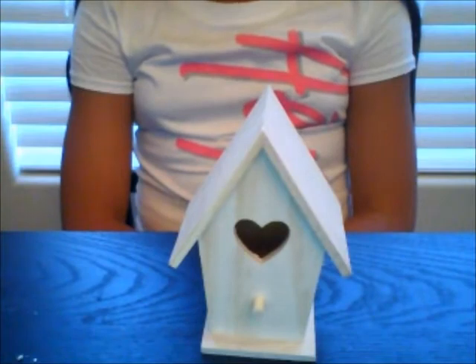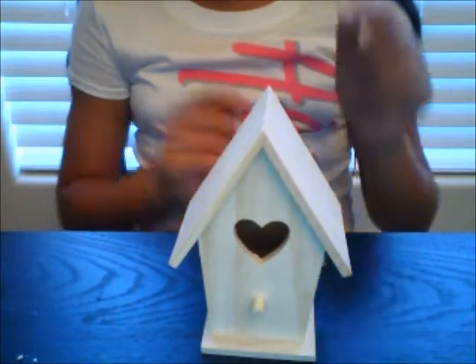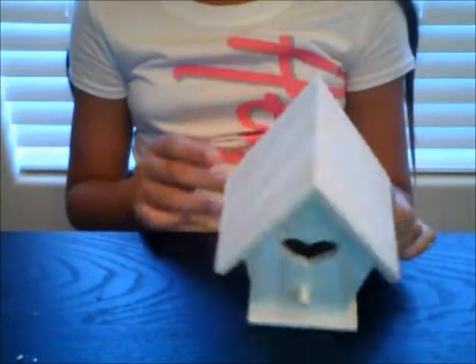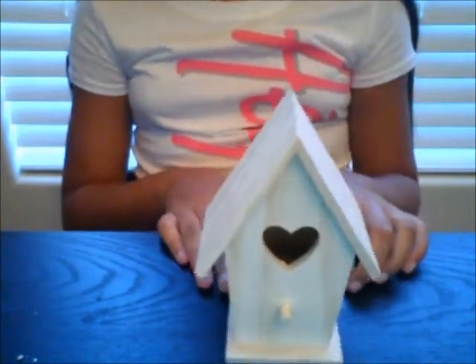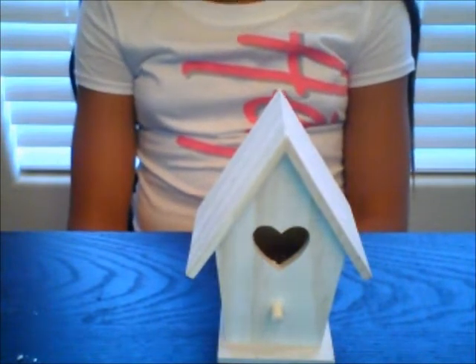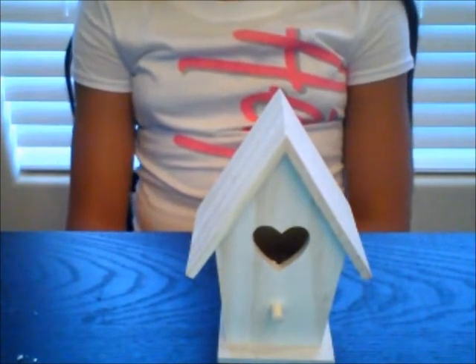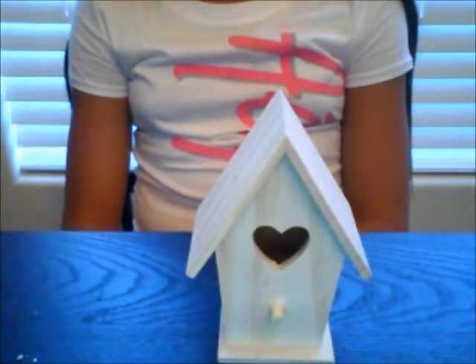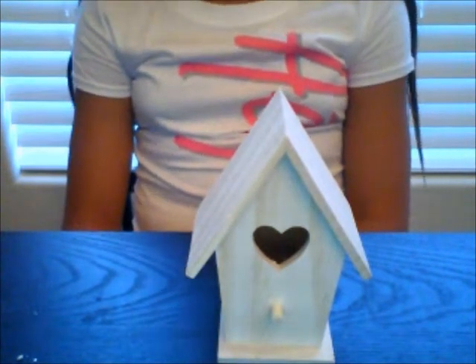So the first house we're going to be painting is this little birdhouse right here. I'm picking this one out of the three I have because it's probably going to be the shortest, so that you can skip to the end of the video to do the others. I have not decided yet if I'm going to do these in separate videos, but I don't want to lose your guys' attention. So let's get started.